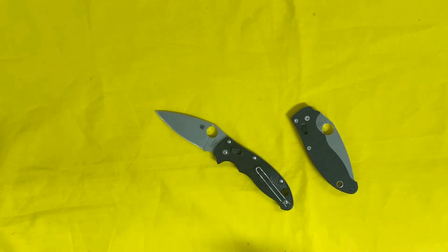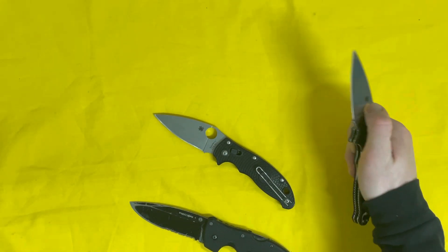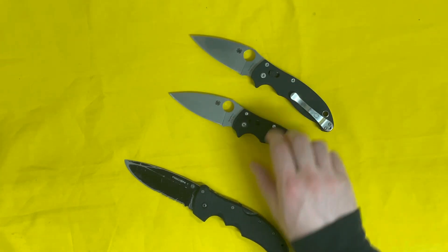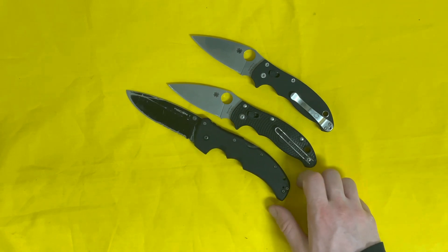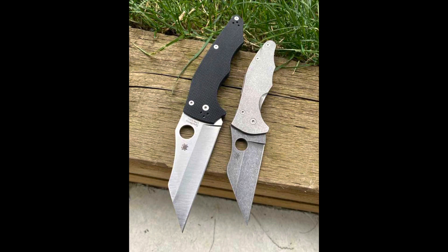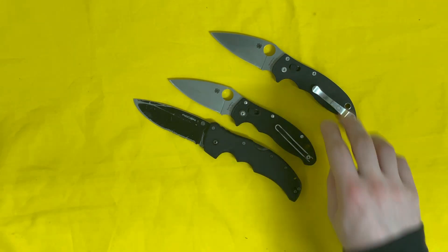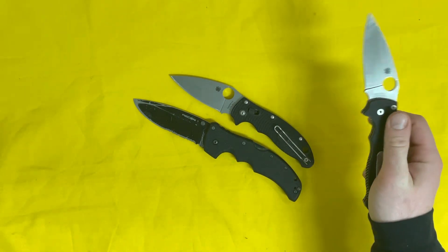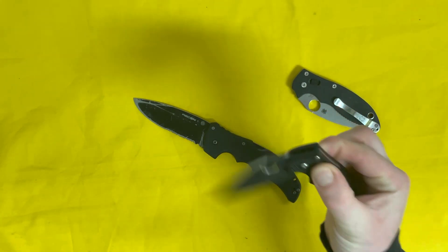Maybe at some point I'll try the Manix 2 XL, which is about the size of a Recon 1 at around nine inches overall — the regular Manix being about eight inches. I'll probably try the Yojimbo first, which is a similar size. Both the Yojimbo and Ojimbo are Wharncliffe, compression-lock, Michael Janich designs produced by Spyderco — more tactical self-defense type knives, but also cool for utilitarian EDC work.